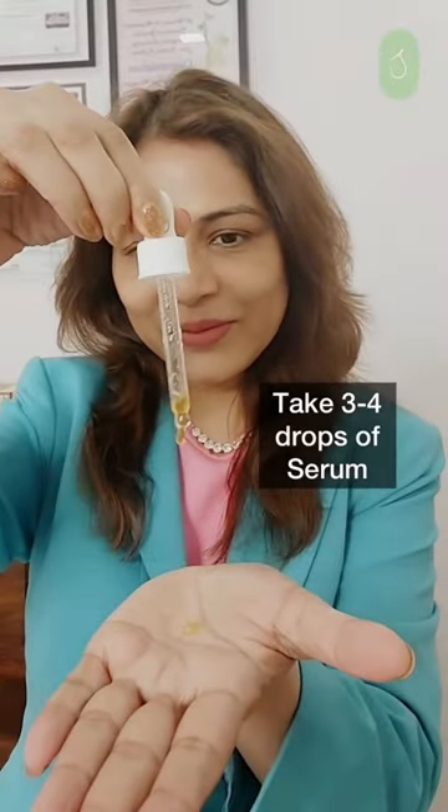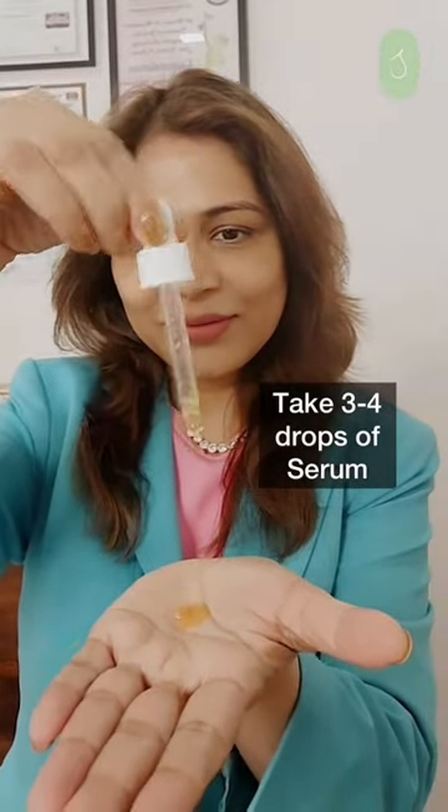A serum should be applied right after cleansing your face, or after cleansing you apply a toner and then apply a serum.